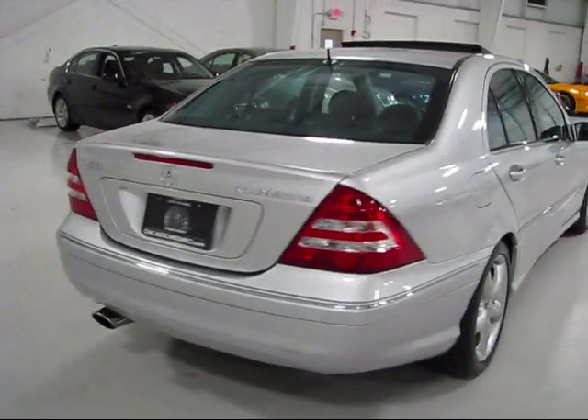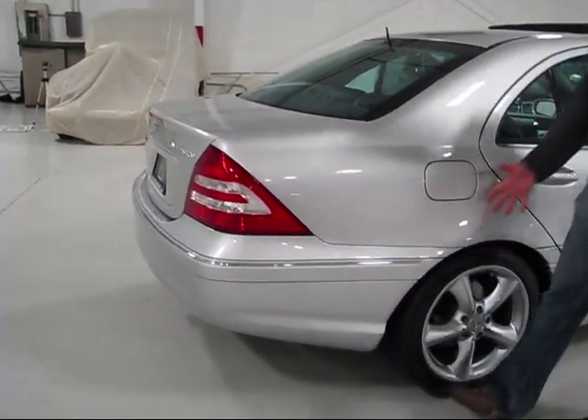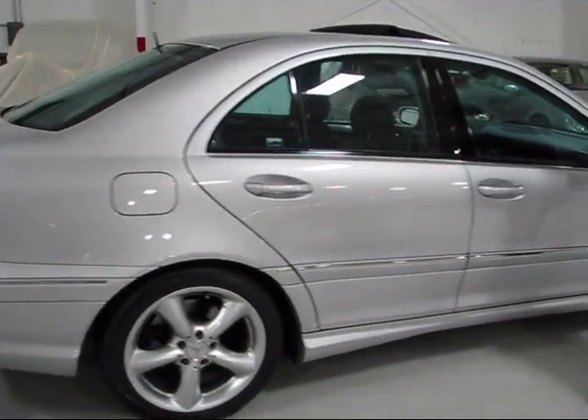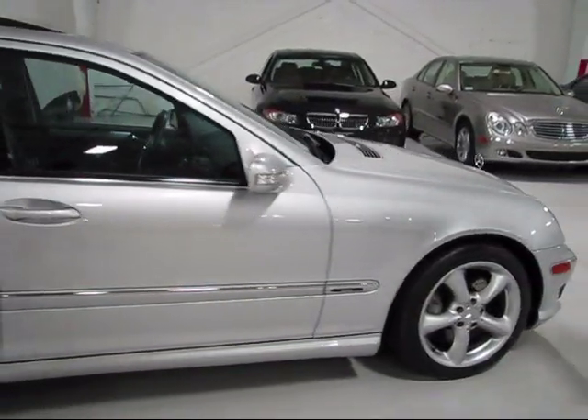Taking a look at the passenger side — once again, look at the reflection all the way down. Tires, wheels, excellent condition. Not a blemish, ding, chip, or scratch to talk about.